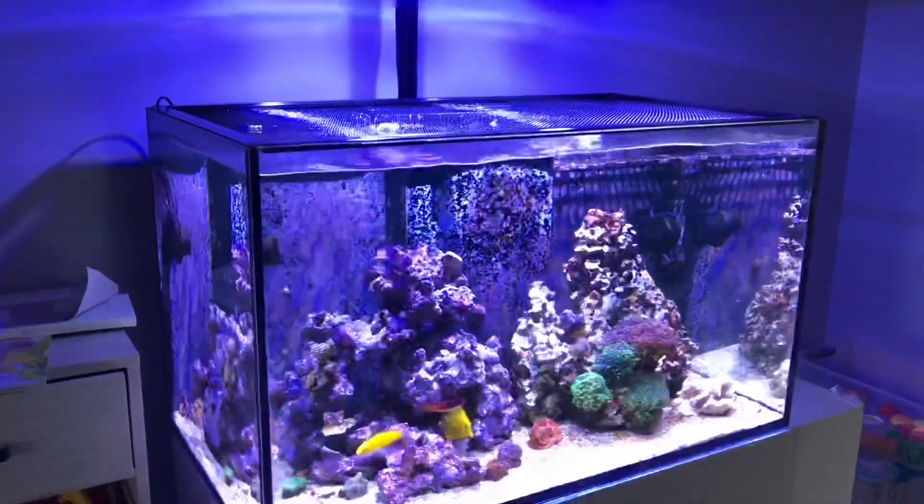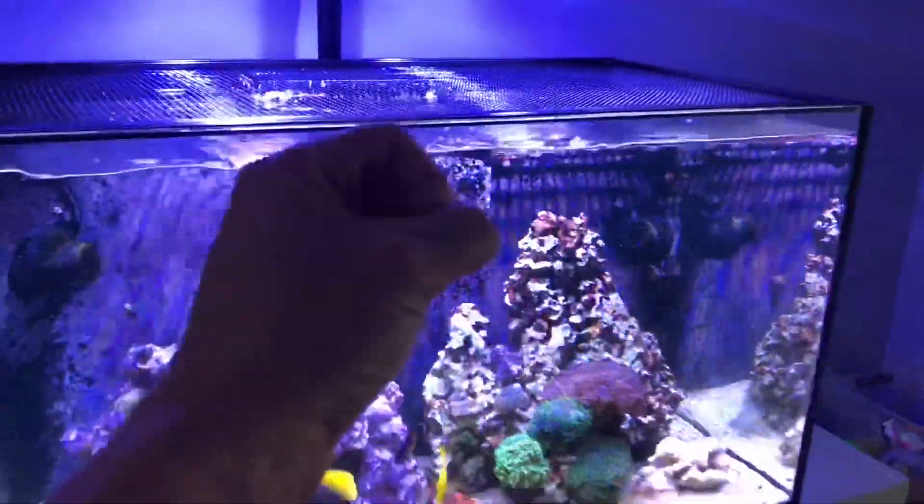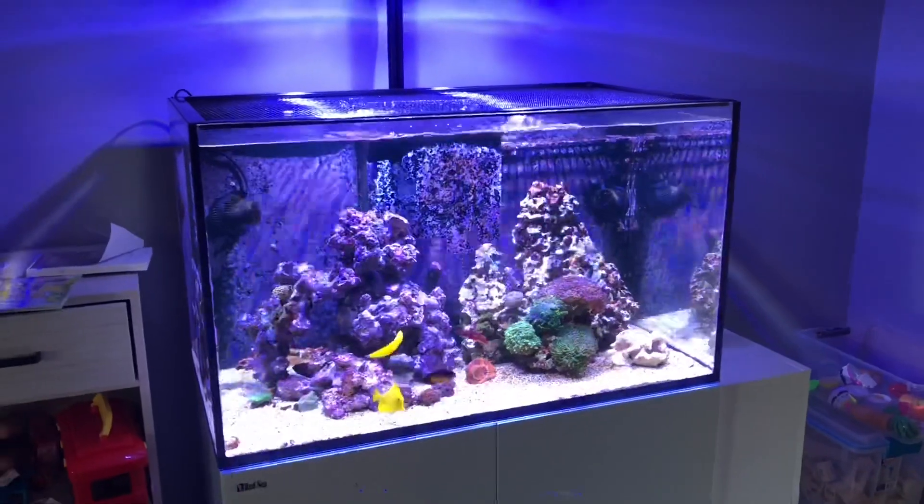What's going on YouTube? It's Pelfrey. This is the Red Sea Reefer 250 — approximately 60 to 65-ish gallons, I would guess.